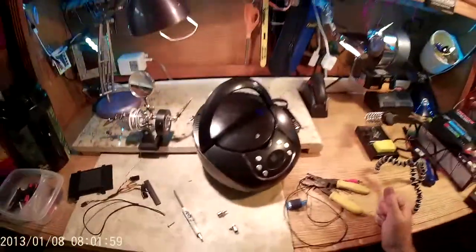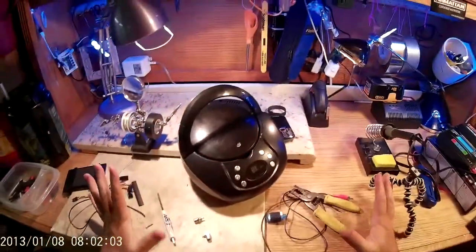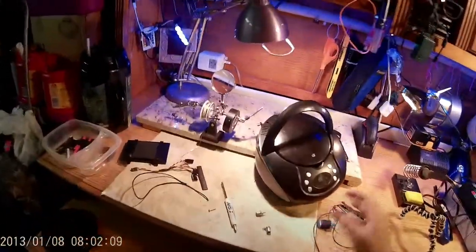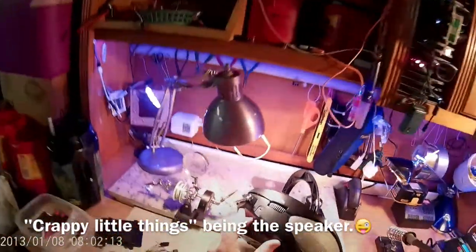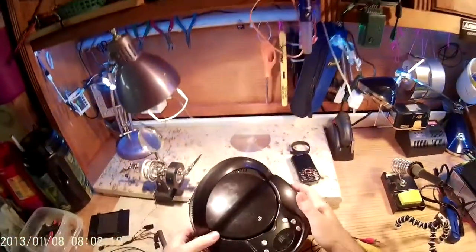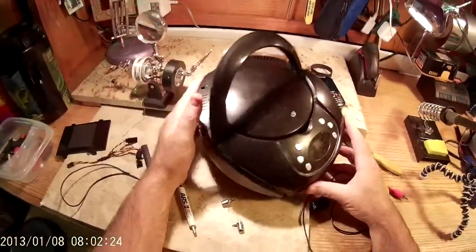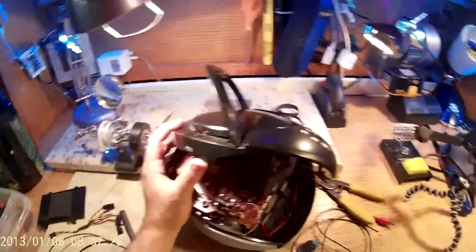Hey guys, I'm back with a hack I have to do to maybe save my marriage — not really. I borrowed this CD player from my wife, but I hate the fact that it's got these crappy little things, and the only connection it has is a line-in. There's no line-out, there's no headphone jack — nothing I can get into here, so it's killing me.